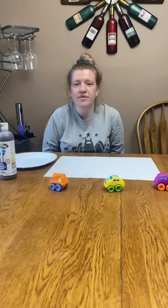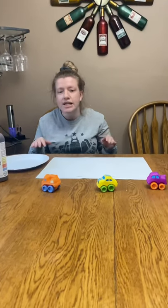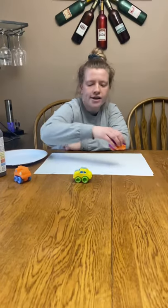Hi friends! We have been talking a lot about cars. You guys have been playing with cars and shown a lot of interesting cars lately. So today I'm going to give each of you a car to look at.